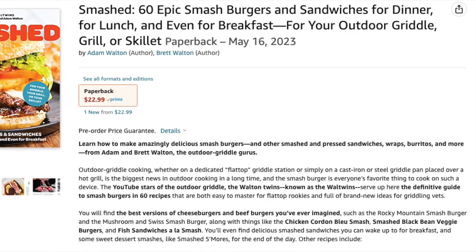Make sure to get your pre-order. These are 60 of our favorite smash burger and pressed sandwich recipes, and we can't wait to share those with you as well.